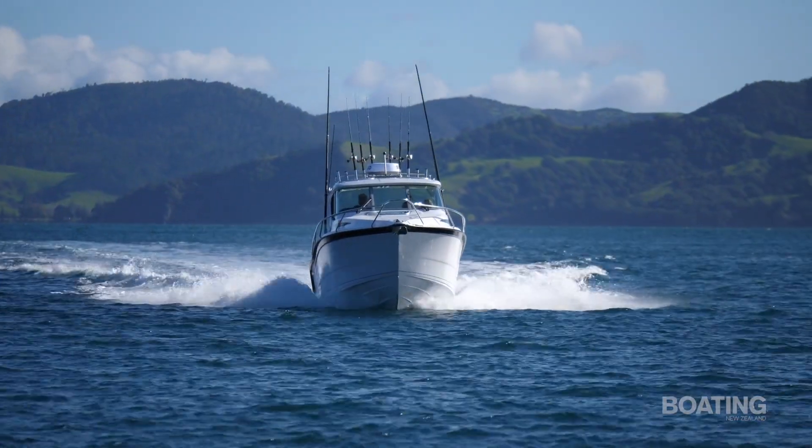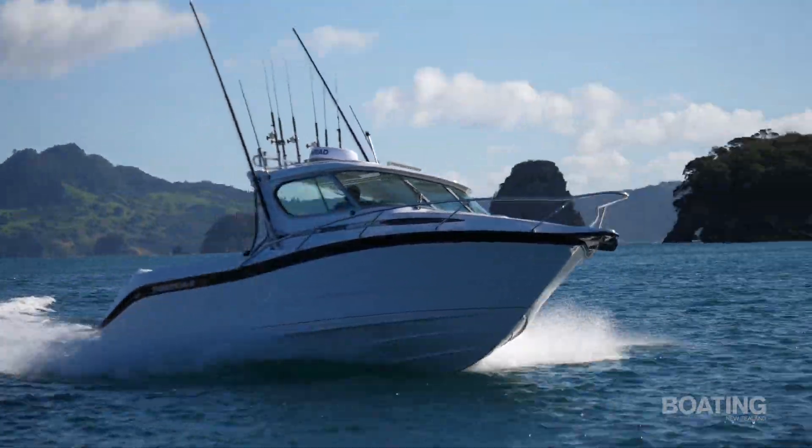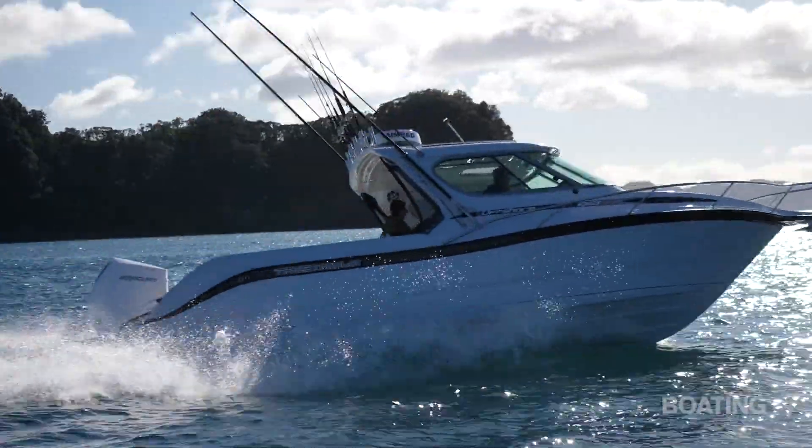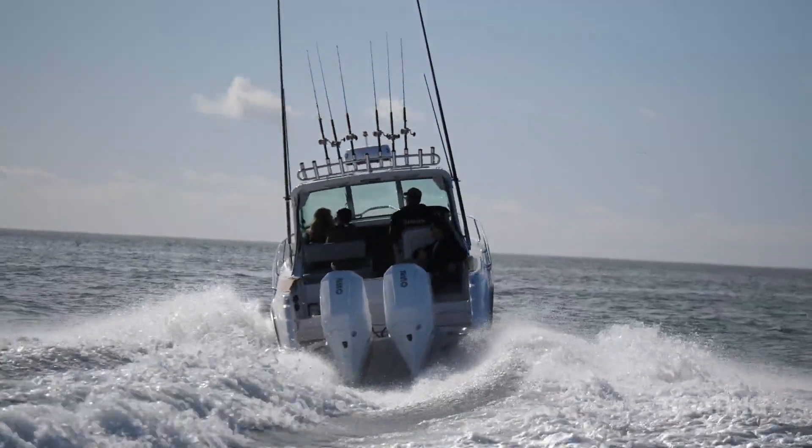In this particular boat we're looking at two V8 four-strokes, 250 horsepower each — quite a rocket ship. But what other options could you offer going down the outboard route? We actually start with twin 175s, which is still a really nice package. If you're wanting to get up in performance and higher top speeds closer to 100 km/h, you can opt for twin 250s.